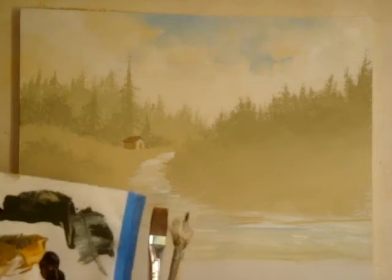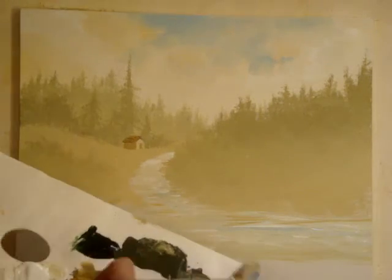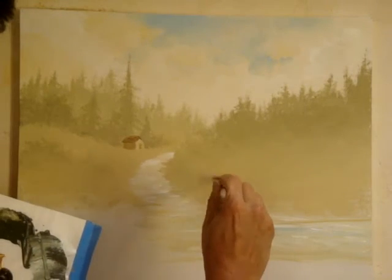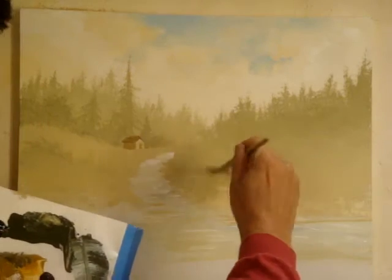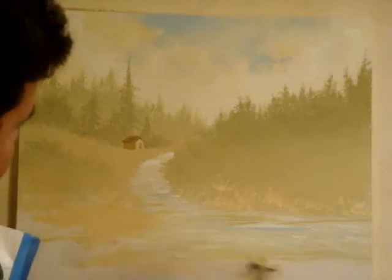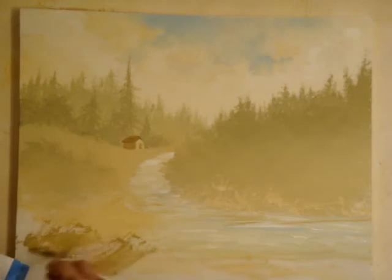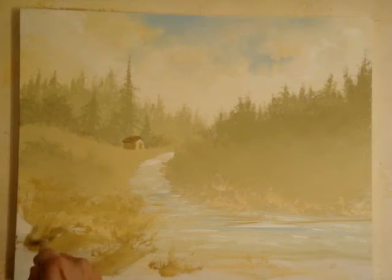We're going to be working in the foreground. First I'm going to quickly brush in the foreground, just kind of mix a little white, yellow ochre, and start creating grass — maybe bring a little green, more yellow ochre, a little brown. Just kind of be creative and mix that palette up on your paintbrush.